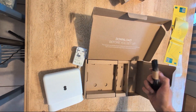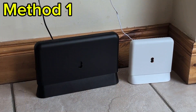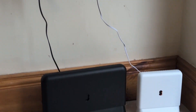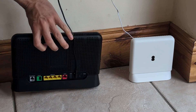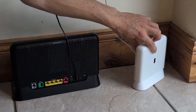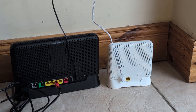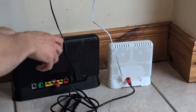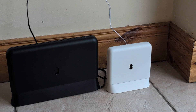It should come with a shorter white ethernet cable, but mine doesn't seem to have one. To connect it to the booster, have both devices plugged into a power supply, take the ethernet cable and plug it into one of the yellow ports on the back of the hub, then plug the other end into the white booster. I'd give it five or ten minutes — just go do something and come back and it should be fully connected.